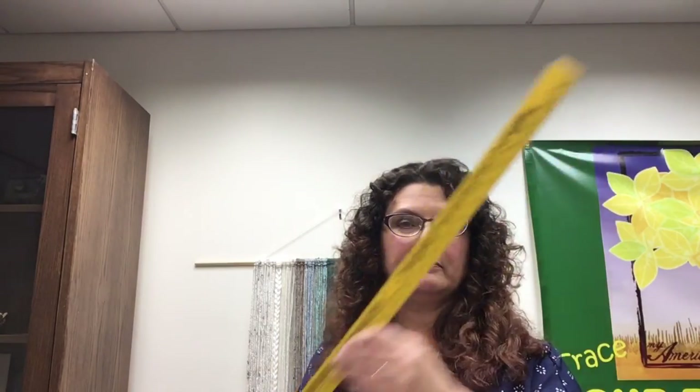You're going to need some good sharp scissors to cut all that material, and you're going to need something to measure it with. I suggest a yardstick — it's a lot more helpful than a ruler because you're going to be cutting long lengths of yarn.